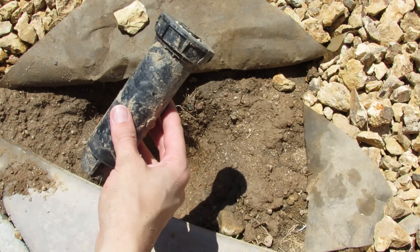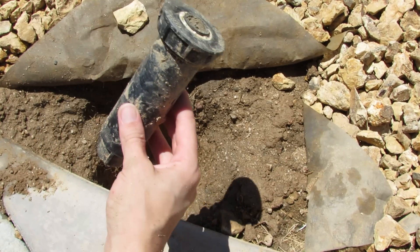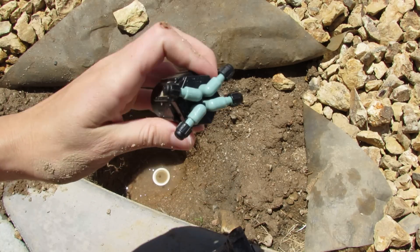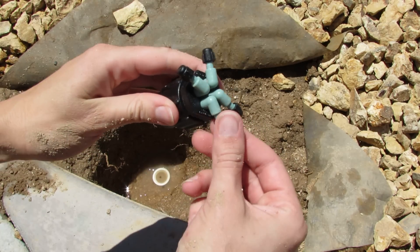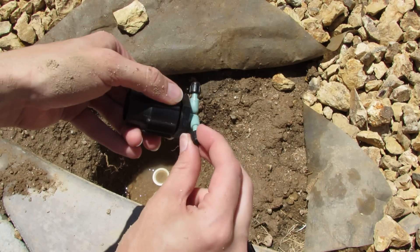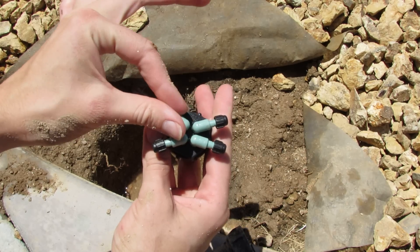Right now I'm replacing my Rainbird sprinkler head with a drip system. I've got this four-port manifold that I want to use. I recommend using this kind because it's really easy to twist on and off any of the extra little hose valves if you don't use them, so I can use just one or all four pretty easily.